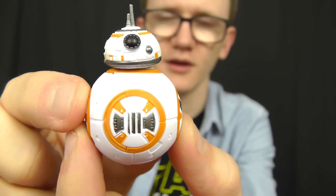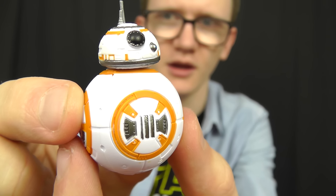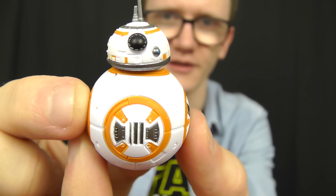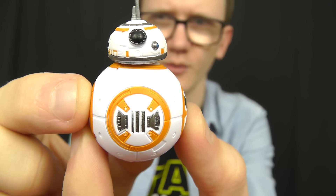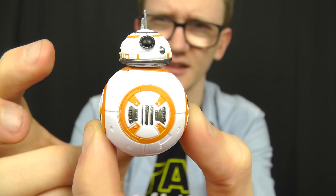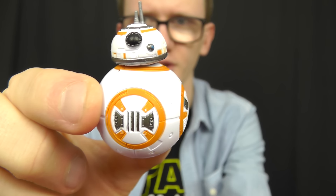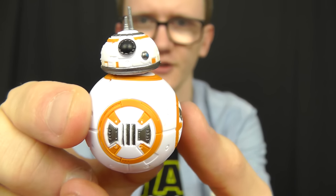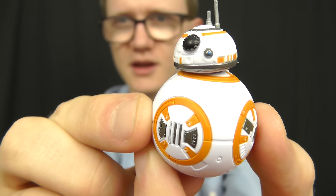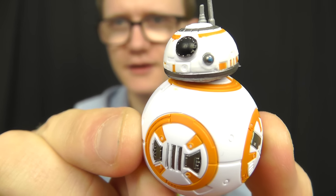There is a variant of BB-8 available with the Battle Action Millennium Falcon. From reports and reviews I've read there are some slight differences between the two figures. The Millennium Falcon version of BB-8 appears to be a little bit weightier than this one. This figure is very light and almost feels hollow inside, but it does the job well. In this particular set it's more of an accessory than an actual figure, but I'm really glad it was included nonetheless.